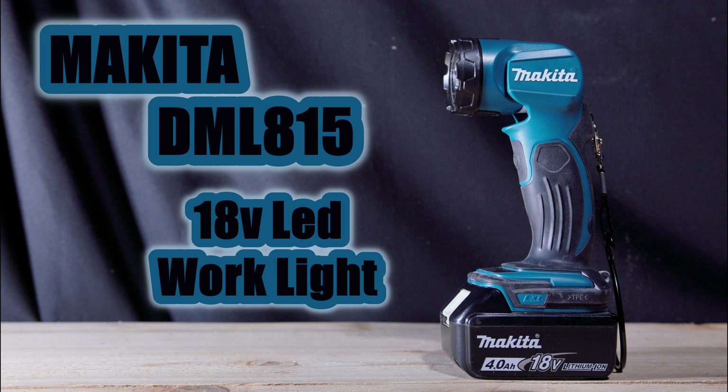Hello, and today we're going to be reviewing the Makita DML815 18V LED work lights. Let's go ahead and get started.